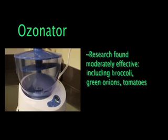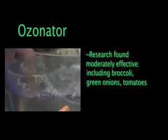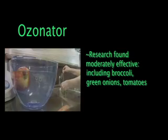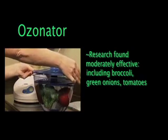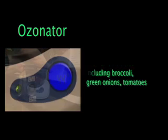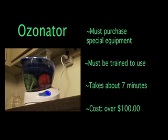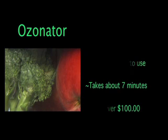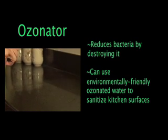So let's recap what we've learned. The research found that the ozonator was moderately effective at killing pathogens on a variety of produce, including broccoli, green onions, and tomatoes. Pathogens are bacteria, viruses, or fungi — the things that cause diseases and infections. The ozonator takes about 7 minutes to process produce and currently costs more than $100. Besides washing produce with it, you can use the ozonated water it creates to sanitize kitchen surfaces.